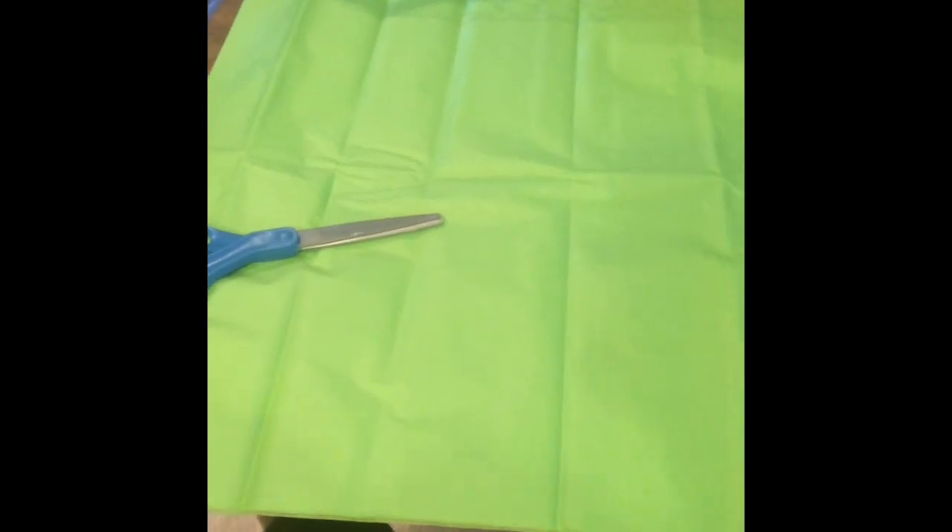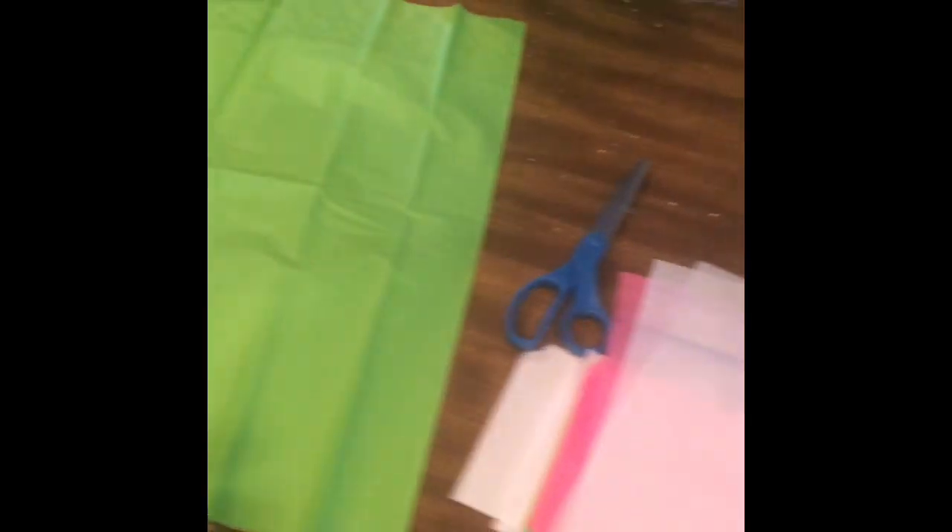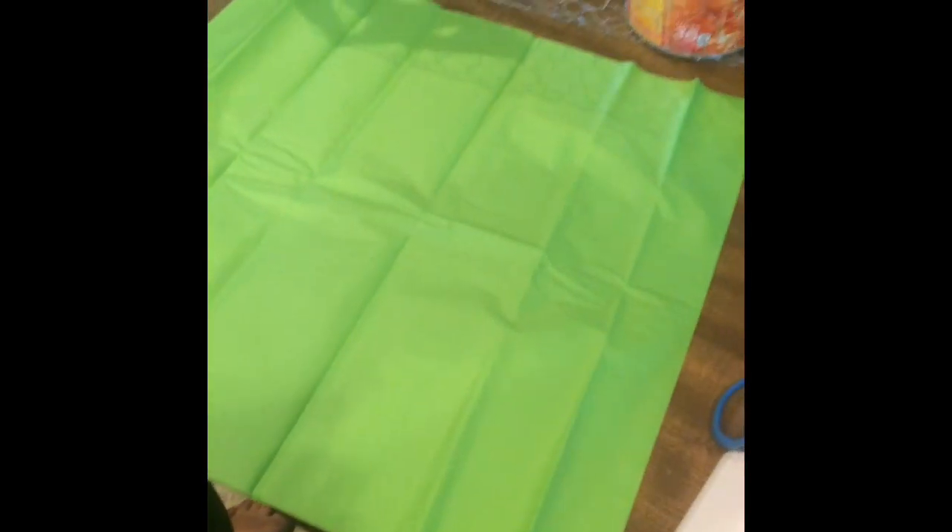So now that you've seen that, first things first is we need to cut the tissue paper. Obviously I only have two hands, but the way that you're going to be cutting this is completely down the middle. I'm actually going to have Jayden come and hold the camera and record me cutting this.